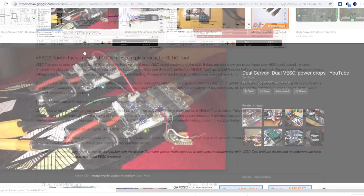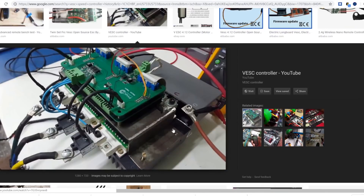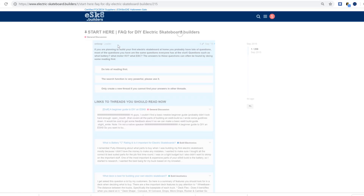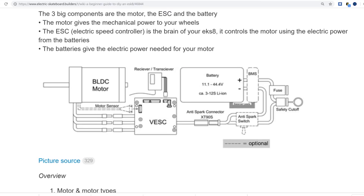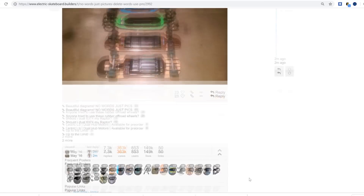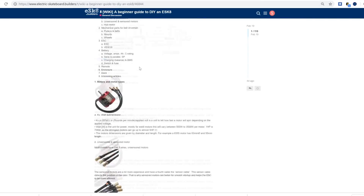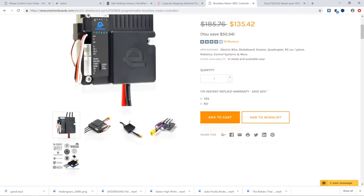It took years to get here, and we should all thank Benjamin Vedder for investing over three years of his life in unstoppable day-by-day research and testing to finally create and share the VESC project, which is revolutionizing the portable electric vehicles industry. Other companies are actually creating new products based on Benjamin's research.